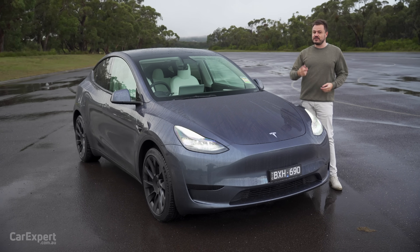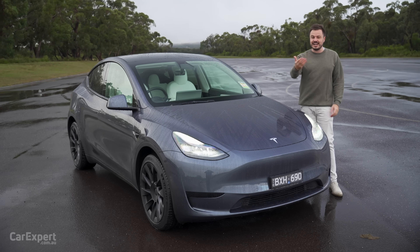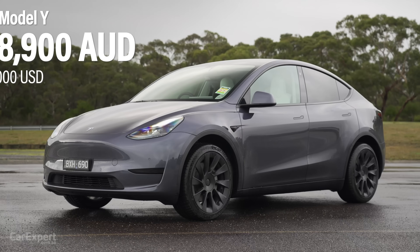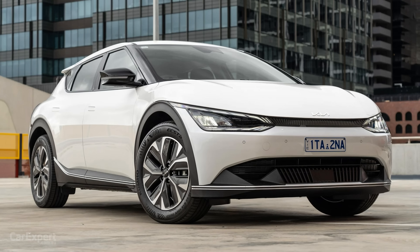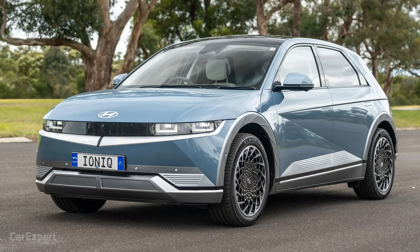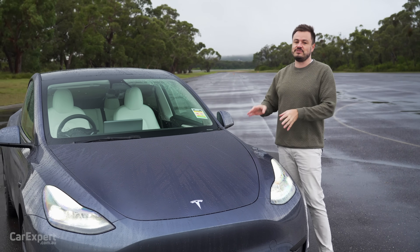It's been launched in Australia with two variants, the standard range, which is this one here, and also the performance. There is a long range coming eventually as well. This is priced from just under $70,000. It competes with things like the Kia EV6, the Hyundai Ioniq 5, the Volvo XC40, those kinds of vehicles. Today, we're going to do a detailed review of this car.